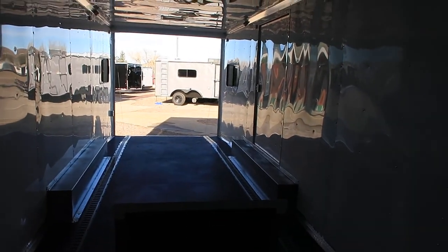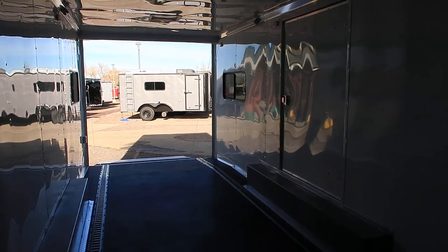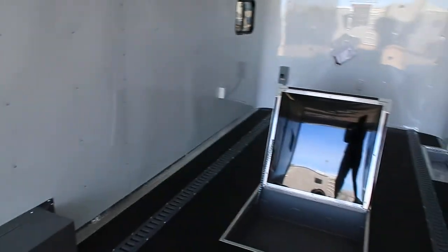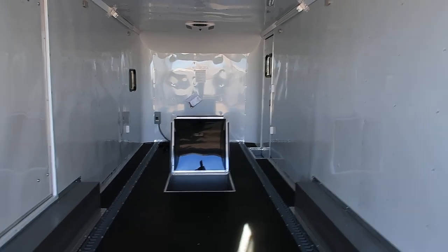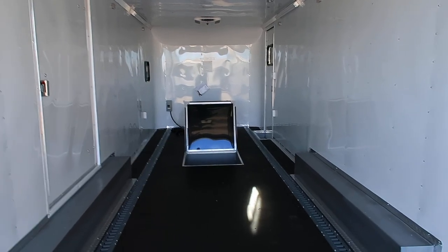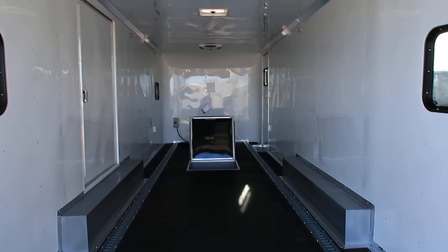Insulated walls and ceiling as well — great setup if you guys want to camp in here. You've pretty much got everything but a bathroom, or you can haul cars, toys, or whatever you want to do with it. Great trailer — it's gorgeous in person and I was excited to show it to you guys. Give us a call if you guys are in the market for a new trailer. You can reach us at 303-688-8485. You can check us out online at coloradotrailersinc.com. We do offer the largest selection of cargo trailers in the state with over 150 on the ground, and we do have shipping options available. Be sure to like our video and subscribe.